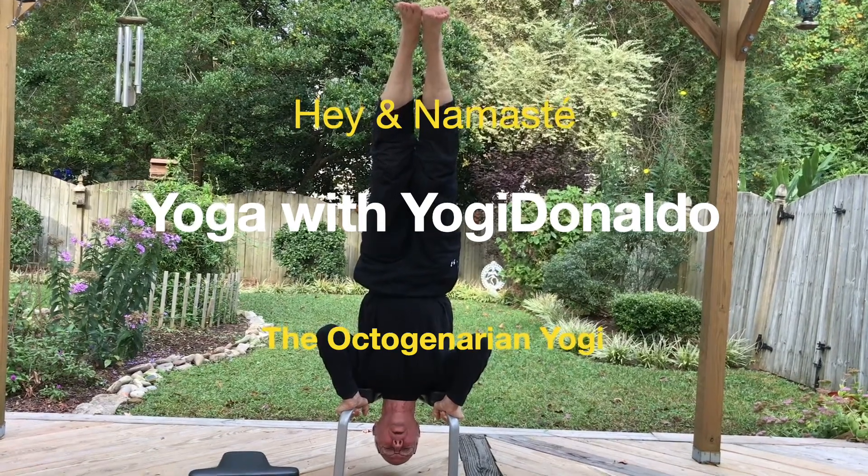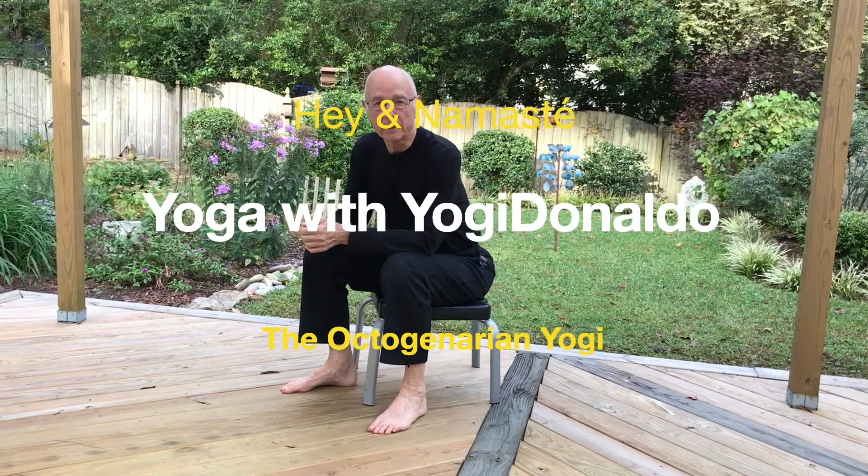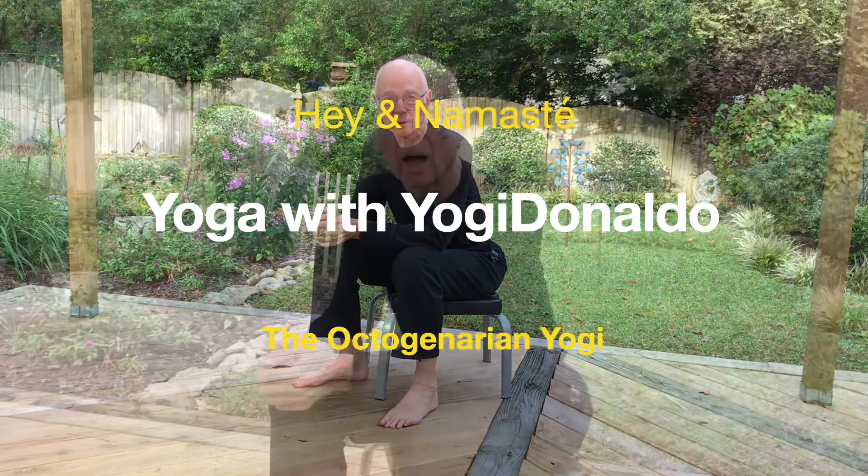Hey, I'm Yogi Don, your octogenarian yogi. When I began yoga in 1996, I was 57 years old and stiff as a board. I could hardly reach below my knees. In these videos, I'll share what I've learned over the years about yoga's ethics, its philosophy, its poses, its breathwork, and meditation.